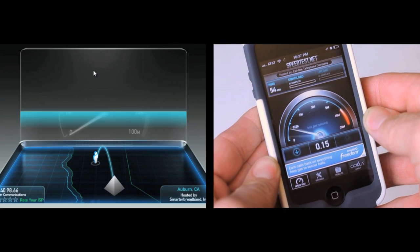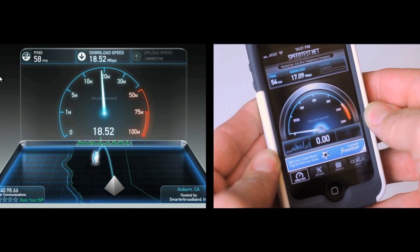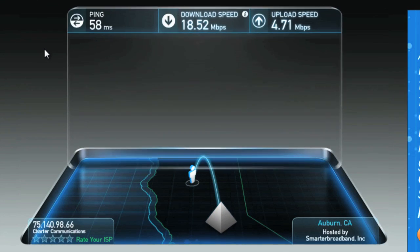Let the test run through download speed and upload speed. Depending on your connection, this can take anywhere from a few seconds to a minute or more. When the test is done, you'll see three numbers: ping, download, and upload.